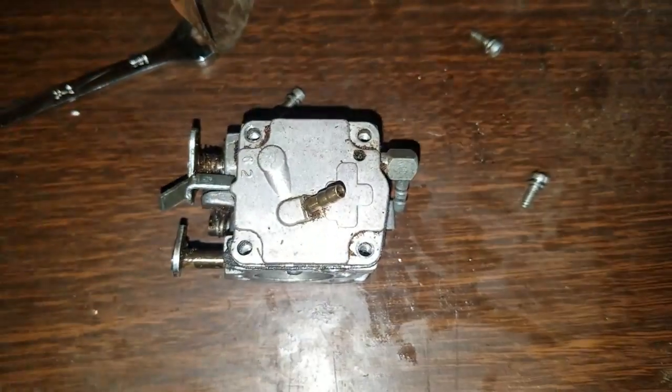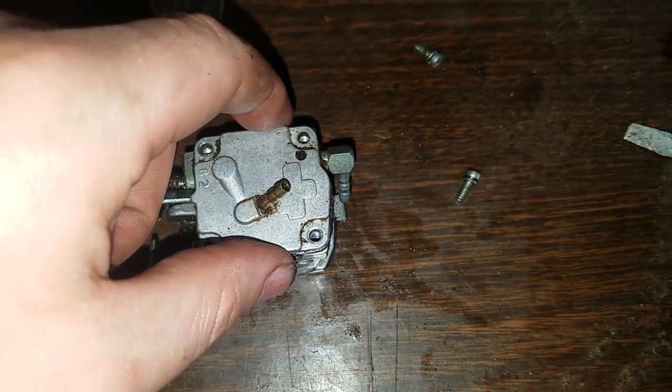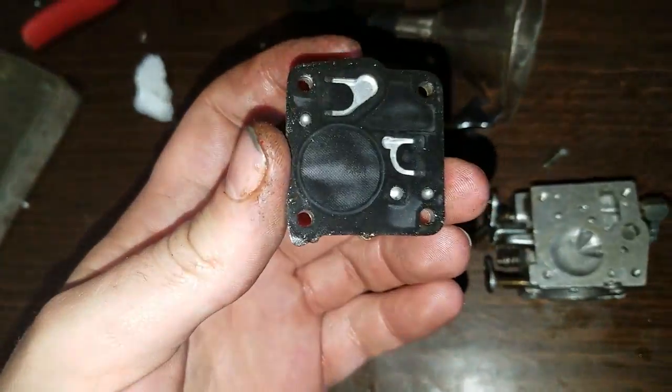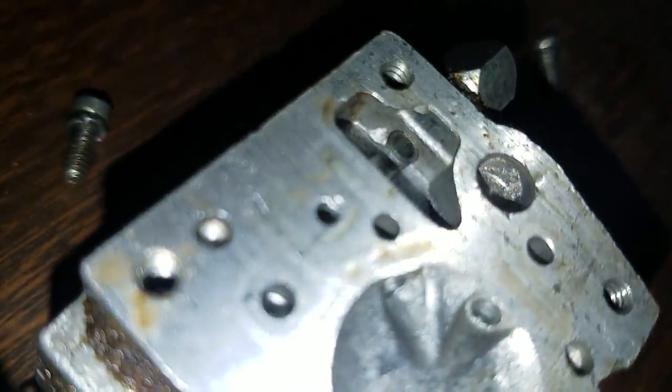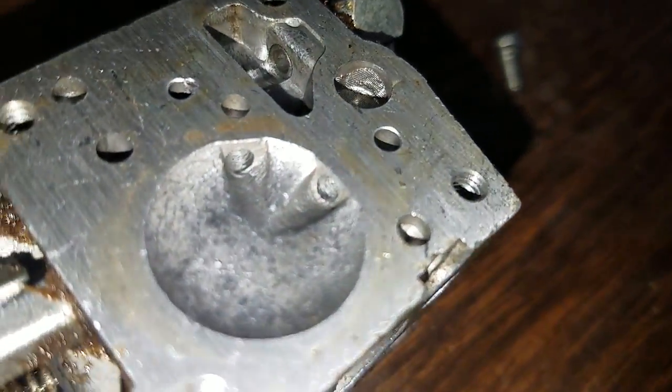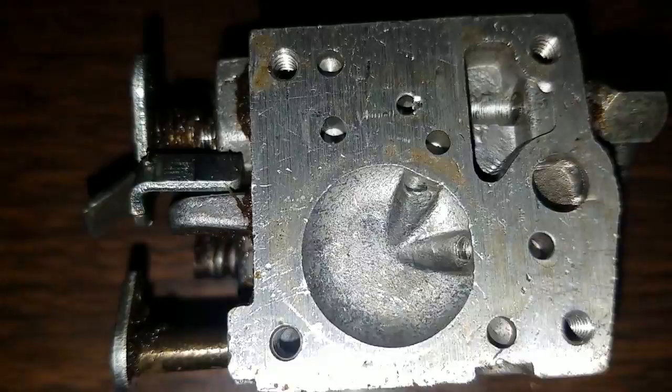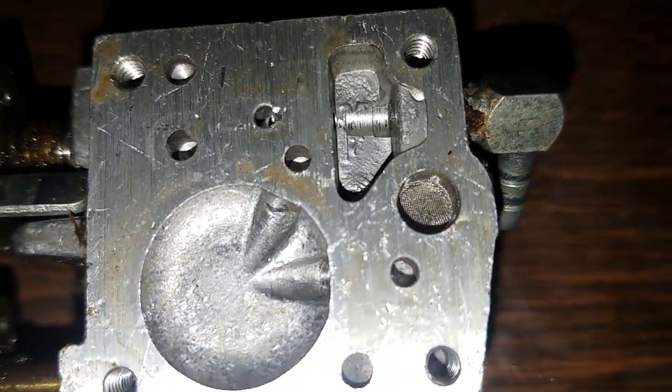All right, I'm back. I got the screws out on this side and we're going to open it up. Passages look pretty clear — that's pretty good for it sitting with gas left in it, I'm pretty happy with that. That's where the built-in fuel filter would be in the carburetor.